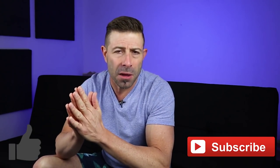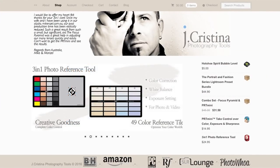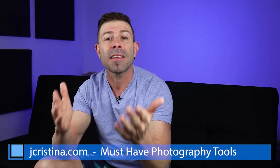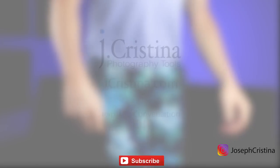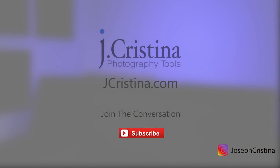As always, if you enjoy my content, please throw me a big thumbs up. Don't forget to slam that subscribe button so you can get all of my content when it becomes available, and click the bell icon so you'll be notified. Head over to my website, jchristina.com, where you can find all of my photography tools that I've invented over the years. That's it for today on The Comfy Couch. We'll see you most likely tomorrow. Happy shooting, take care guys.